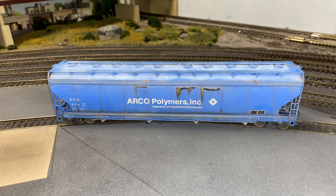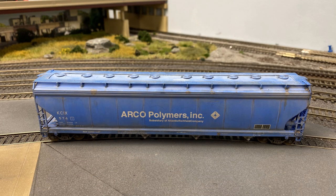Hi everybody, I'm Joe Parker of The Pixel Depot. Today we're going to weather a covered hopper car using a number of different layered weathering techniques. Often when I do a weathering project I only use pan pastels for a quick and easy weathering project, but this time there were a number of effects I was looking for on the car, so I decided to dig a little deeper into my bag of weathering tricks.